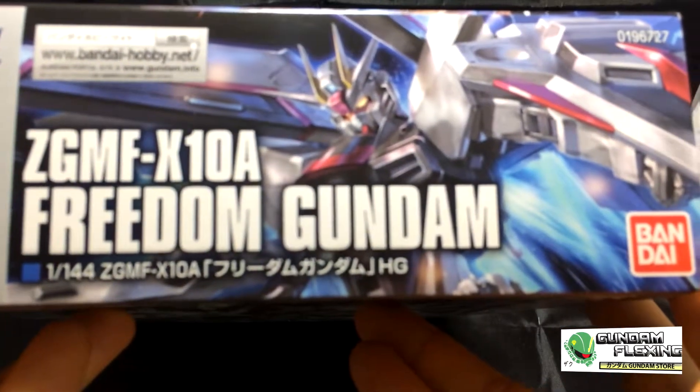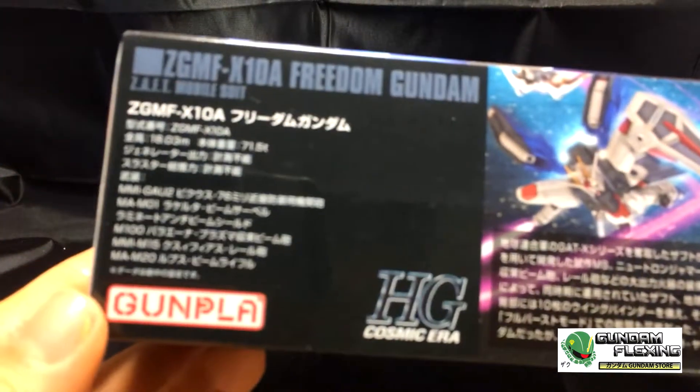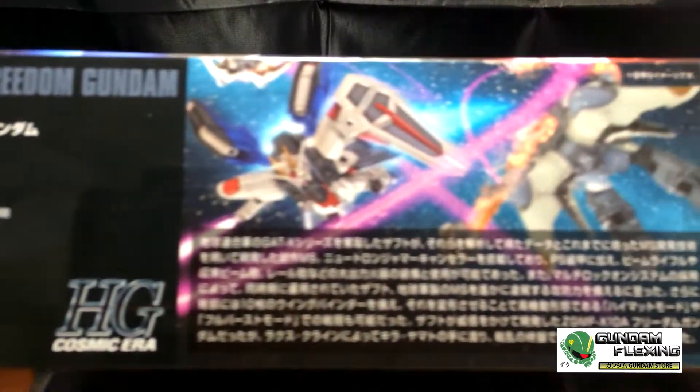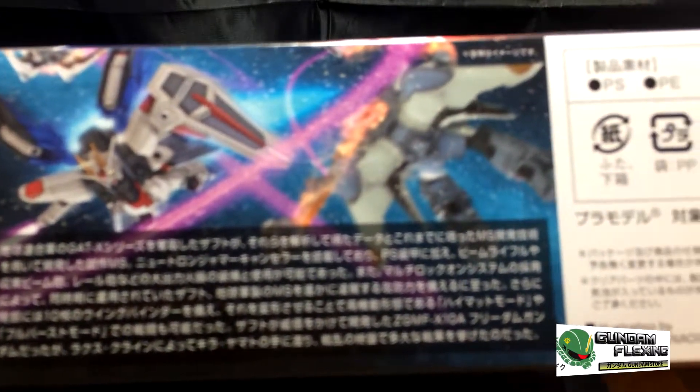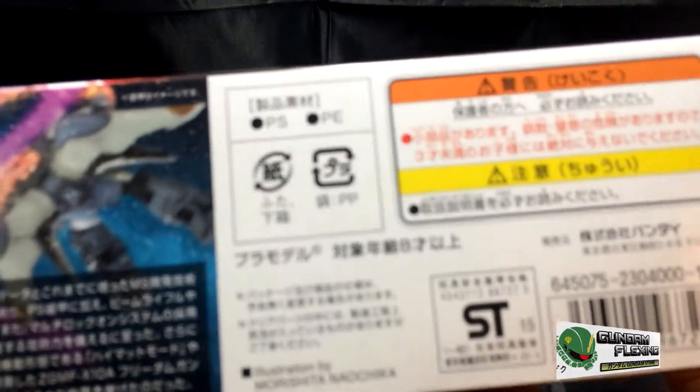Side of the box — there's not much different from the other side. Here is the back. You can see a segment, just art, mostly dedicated to the anime and the warning stuff.